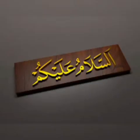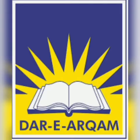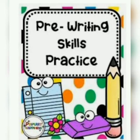Bismillah ar-Rahman ar-Rahim. Assalamu alaikum my dear students. Welcome to Dariyakam online classes. I'm your English teacher. I hope you all are enjoying your good health. It's time for pre-writing practice. So let's start.